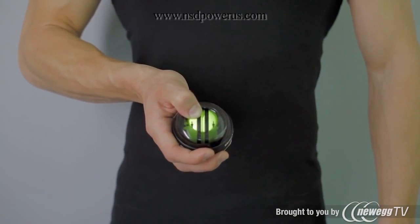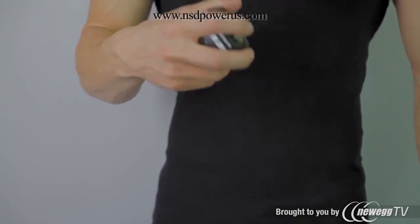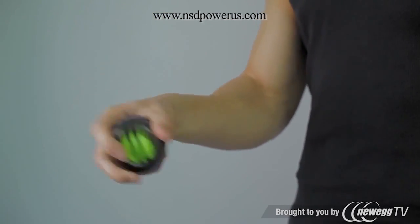Grasp the ball with your preferred hand while still holding the rotor down with your thumb. Release the rotor when you're ready and begin rotating the ball in circular motions. When you are in sync with the spinner rotor, the resistance will pick up and will be noticeable.